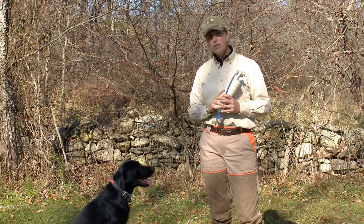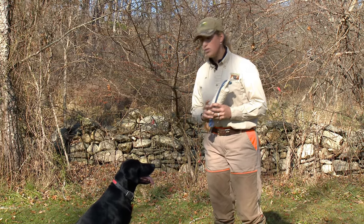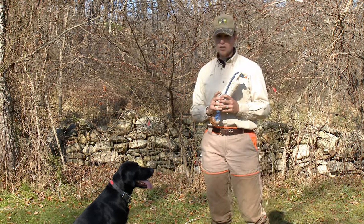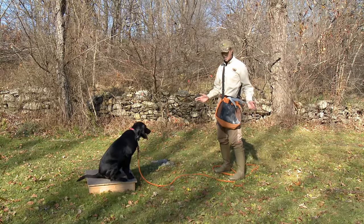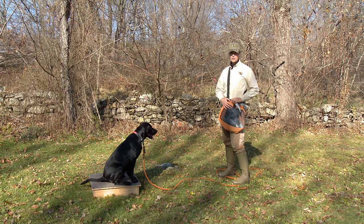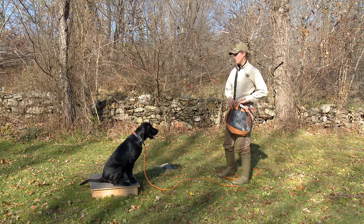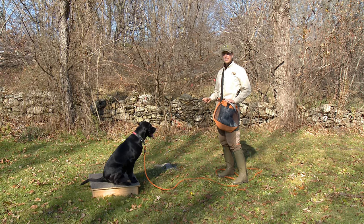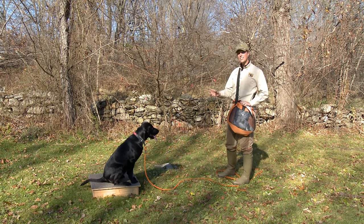This is great practice to do advanced drills including steadiness to birds, which we're going to do next. What better distraction for our gundogs than to use live birds for distraction training — to egg the dog on or motivate them to break off of the platform. The idea of the platform is to teach steadiness.